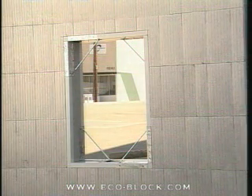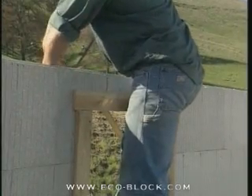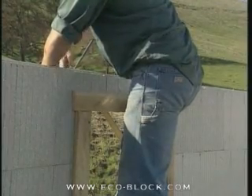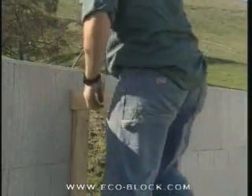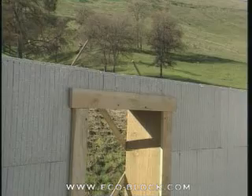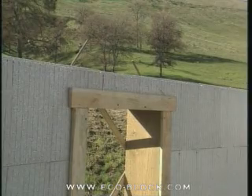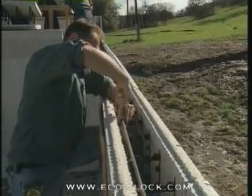Door openings require corner buck braces only between the jams and the lintel. Before completing the courses directly below and above bucks, go back and fix rebar dowels at 45-degree angles to each corner. The dowels should be 36 inches to 48 inches long and positioned so they extend an equal amount above and below the corner. You can tie them in place to either the horizontal rebar or a connector.